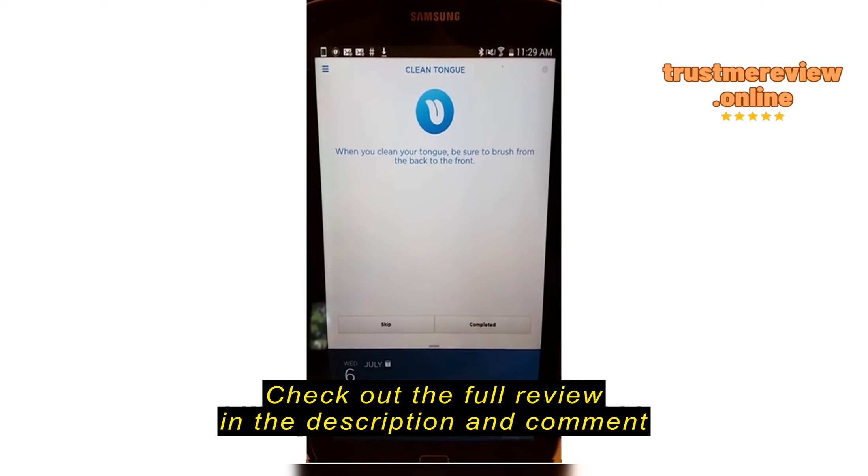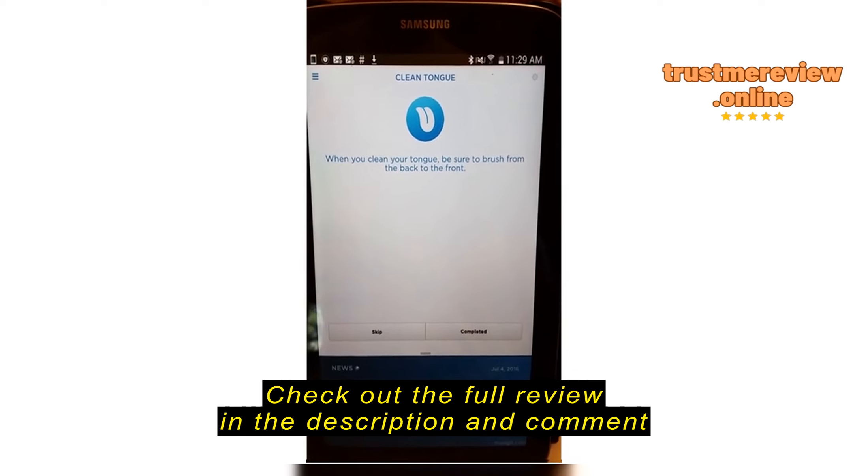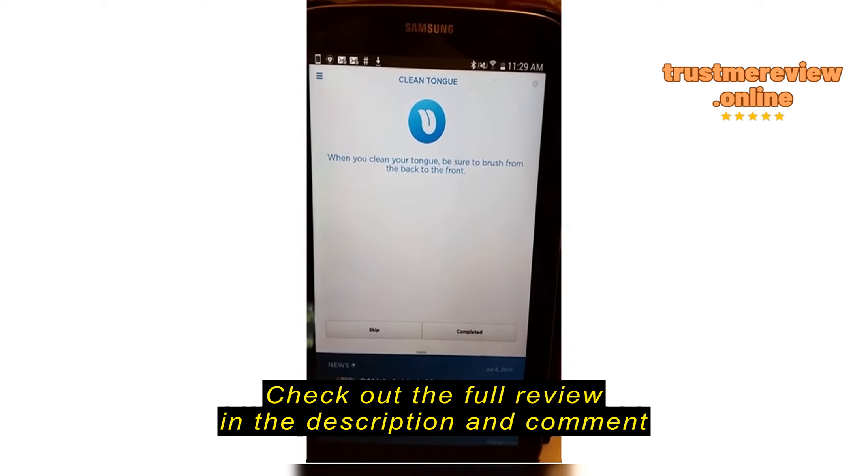The application may be a little bit of overkill for someone who isn't going to spend that extra time.